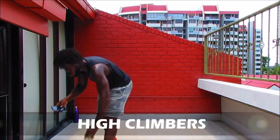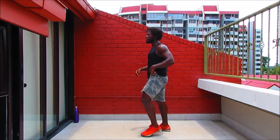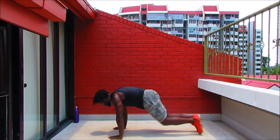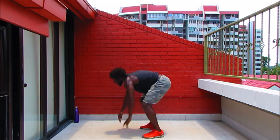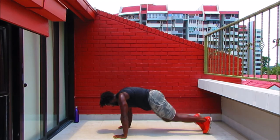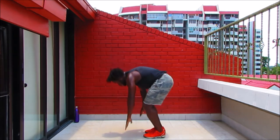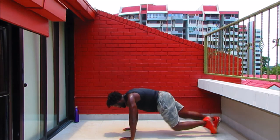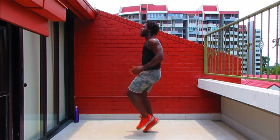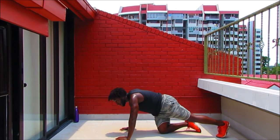Let's get started with those high climbers. Eight knees, 10 climbers — let's go. Take it down from max effort — it's the last round. Bring the legs in and up. Strong plank, abs engaged, spine is straight. All we've got. Ten seconds, keep that rhythm up. Strong plank. Top work — coming into squat kicks in 10 seconds.